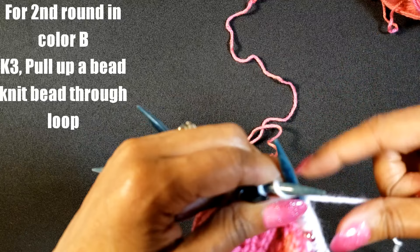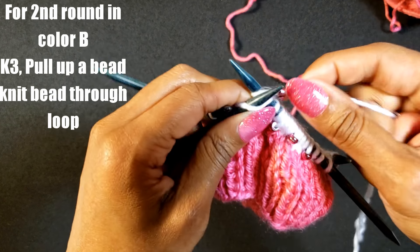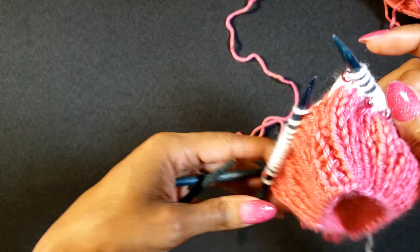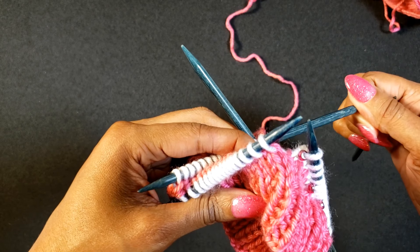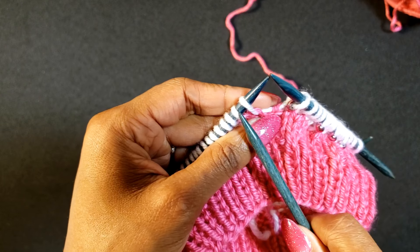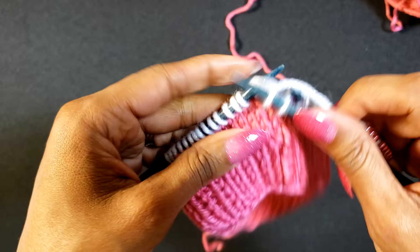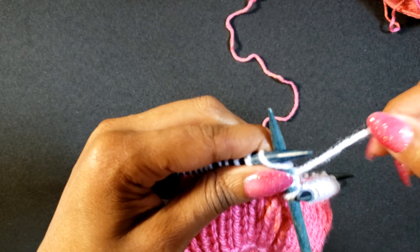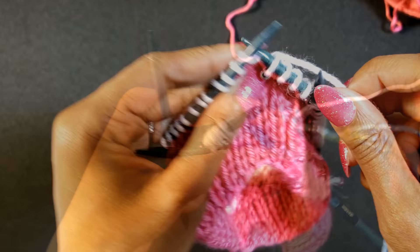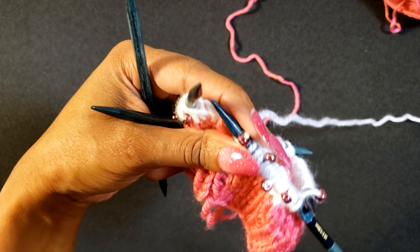This is actually our bead round. We're going to knit three, pull up a bead, knit and pull that bead to the front of the work. We only do this for one round. So again: knit three, pull up the bead, knit and pull that bead to the front. Continue until all your beads are gone, then you can cut color B because we're done with it — we only needed it for two rounds.